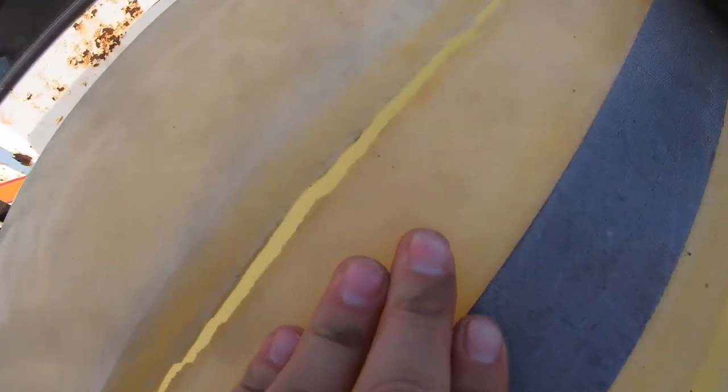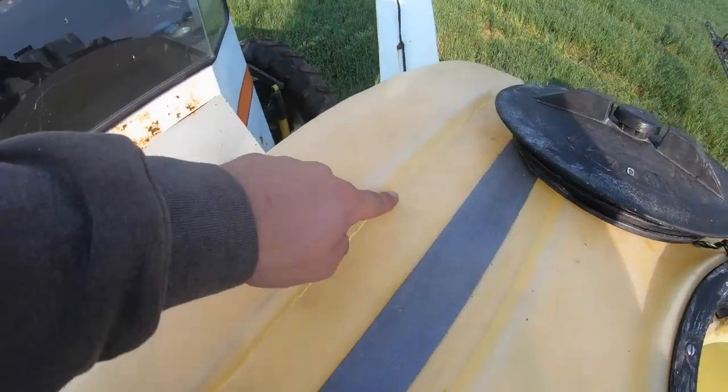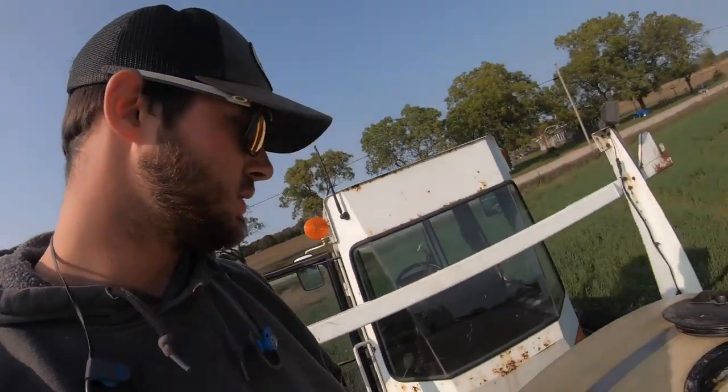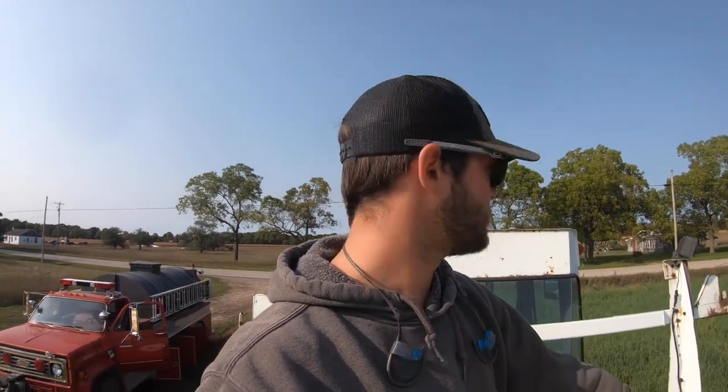Here's the split in the tank. It starts right over here, runs across the whole top, and down over to here - pretty much the whole top of this thing is split wide open. You can see there's definitely some cracking that was already started. We know this machine sat outside quite a bit, looking at the sun fading on it and how the paint peeled. The machine definitely sat outside a lot. Can't really do anything about it - it is what it is.